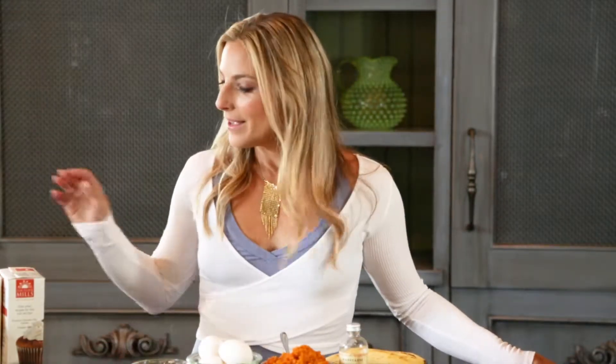One of my best-kept secrets is the fact that I use boxed mixes. I use something from a box and I doctor it up to make it seem homemade.